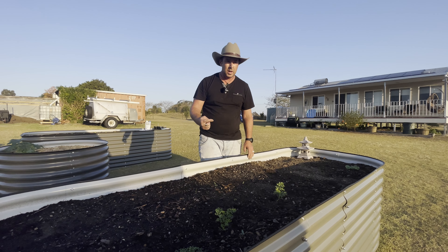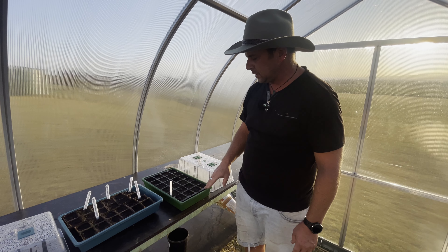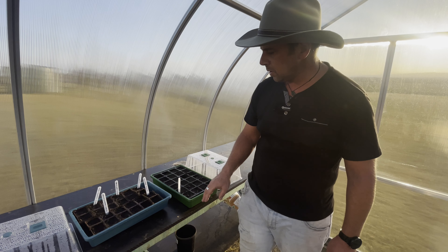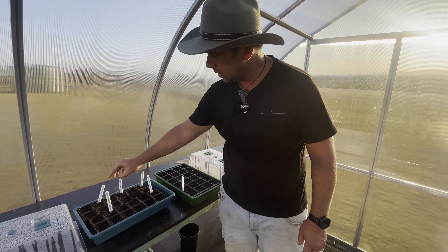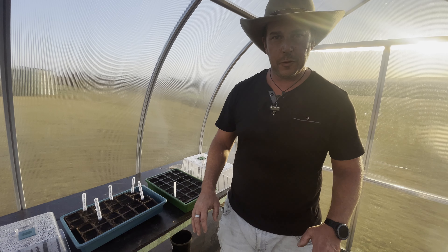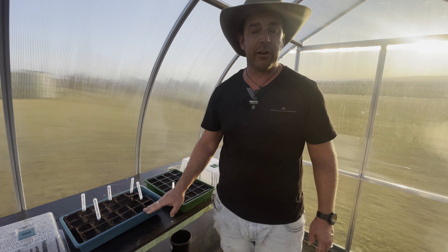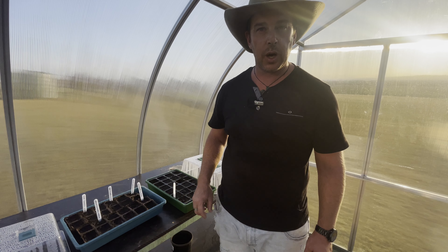Now we'll head into the greenhouse. In here we've just seeded a few things — some more broccoli, and we've got a mini greenhouse inside the greenhouse because we had a lot that didn't germinate before. We've also got some cucumbers, a bit more iceberg lettuce, cauliflower, and some roma tomatoes. I've been talking to people in the area and apparently some of the bigger farms around here are having the same issue with things taking a really long time to germinate. If you're experiencing the same thing or know what we could do differently, please let us know in the comments.